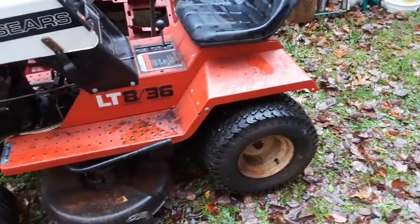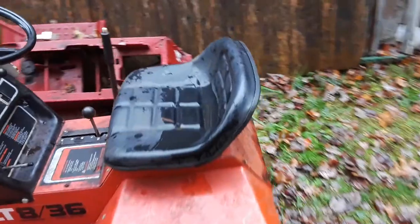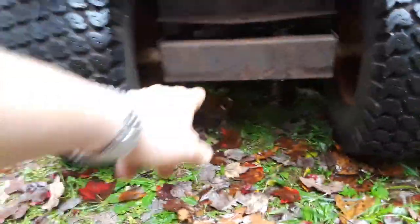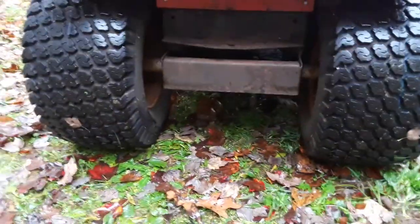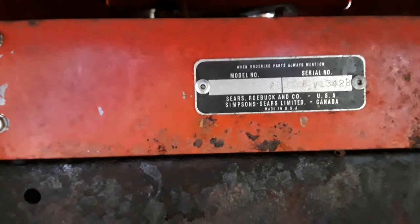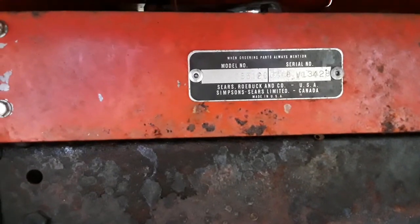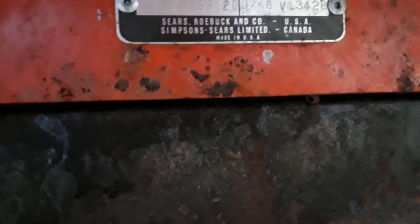It shifts fine. It's got a Peerless 700 transmission that has a chain that runs down from the center down to the differential, which is pretty neat. The model number is 917-255120. Not to be confused with American Yard Products — AYP. This is a Roper; they also used this model numbering system.